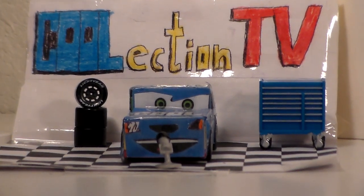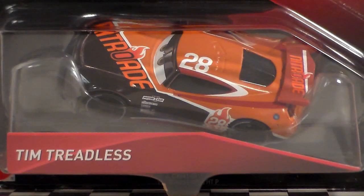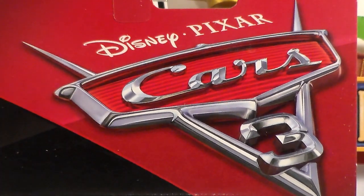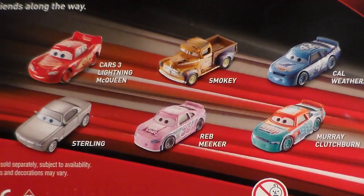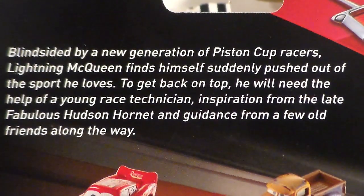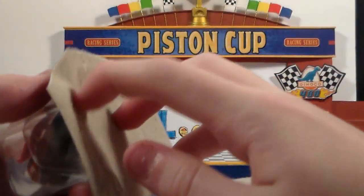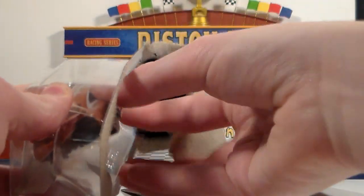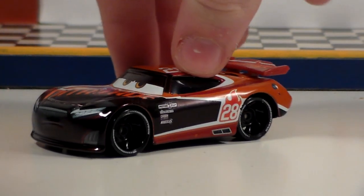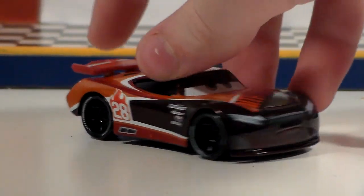Hello collectors, welcome to Collection TV. Today we're going to be taking a look at Tim Treadless from Disney Pixar Cars 3. Here is Tim out of the package — NitroAid number 28 — and he is a next generation racer.